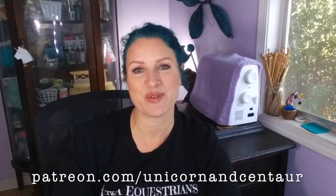Thank you so much for watching my video today, and thank you especially to my Patreon members who help make these videos possible. I really appreciate you watching and I hope you all have a magical day.